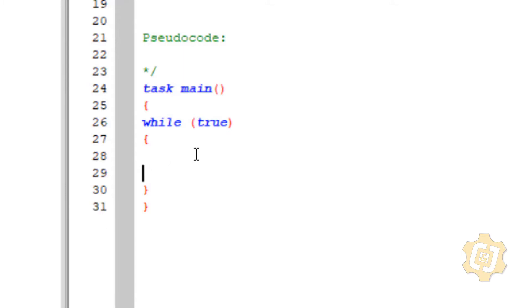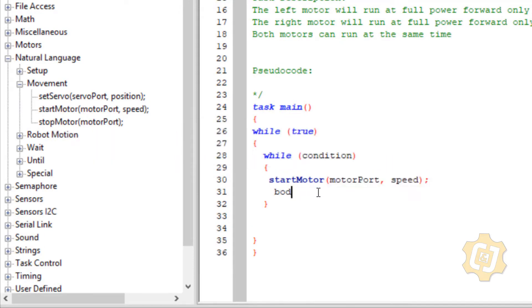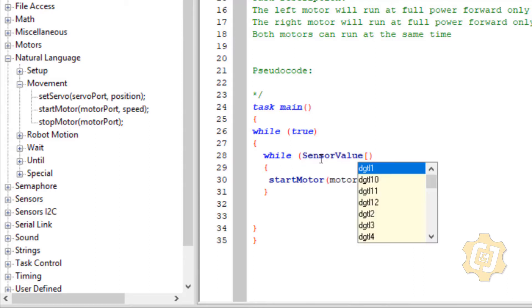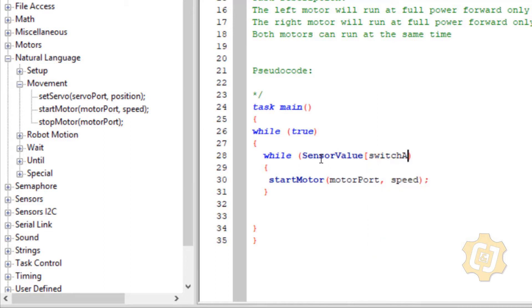Inside the body we want to do something while somebody's holding the switch — then the motor can run. I need a while statement that's going to start my motor. So in natural language: start motor. While sensor_value[switchA] equals one — while somebody is holding it, then start the motor. Switch A is tied to my left motor at full power.